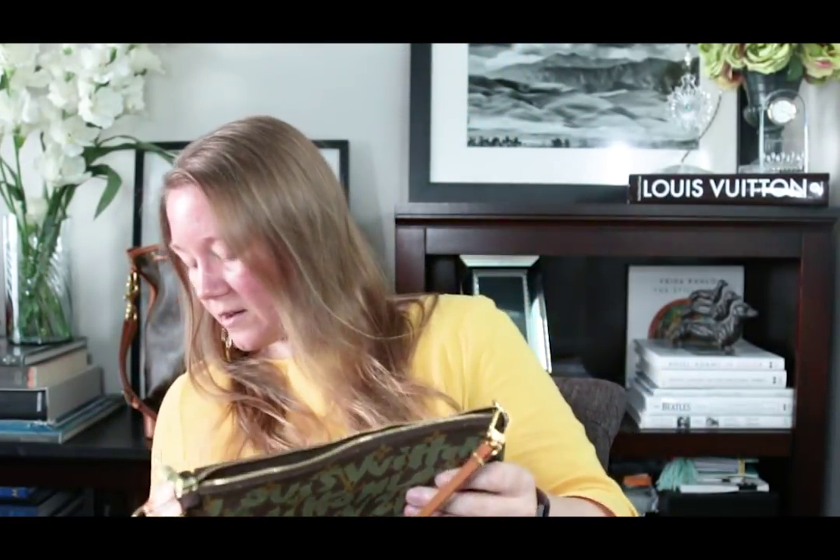I thought about the plain monogram one, but the only one of those that I would want is the brand new model, which has a pocket and a little bit longer strap — more of a shoulder strap. I ordered a stand for my bird to be behind me on camera, by the way, since a lot of people are really enjoying the videos with her.